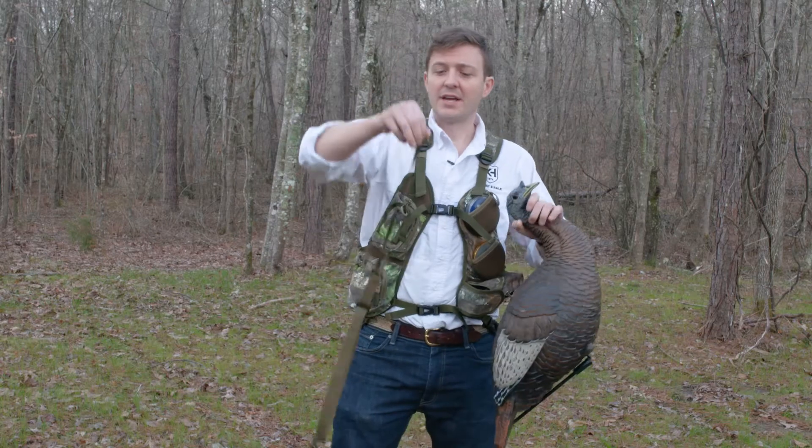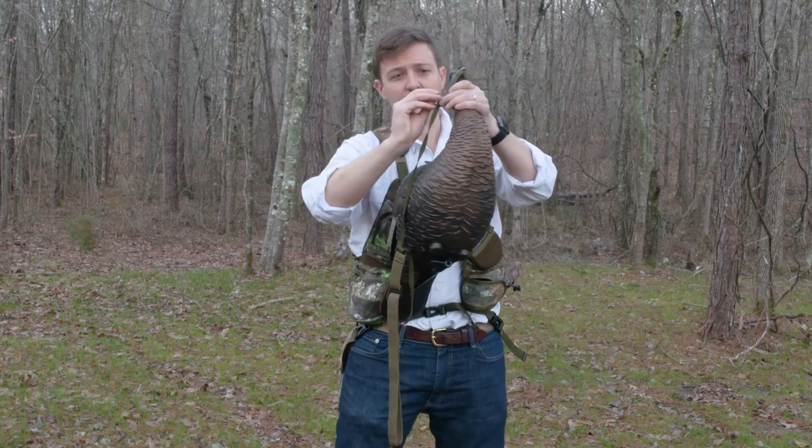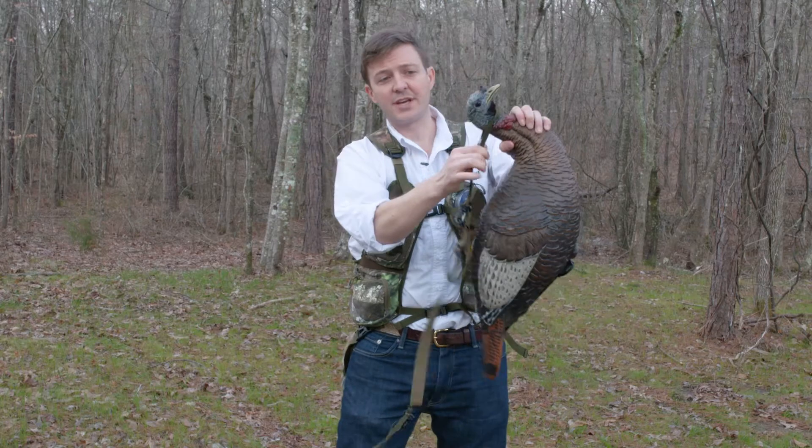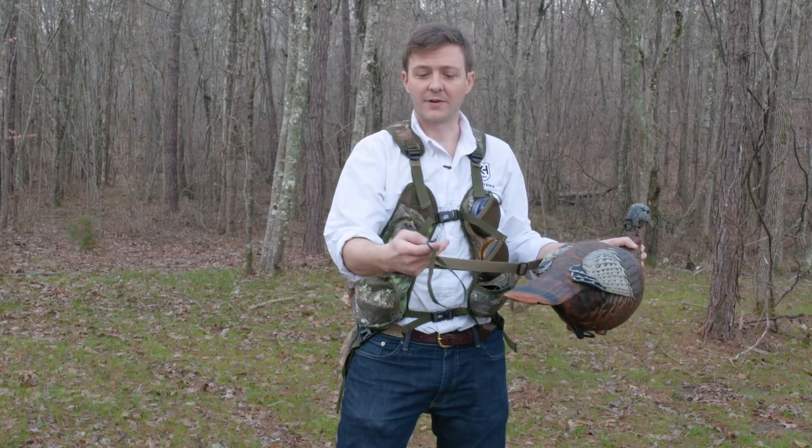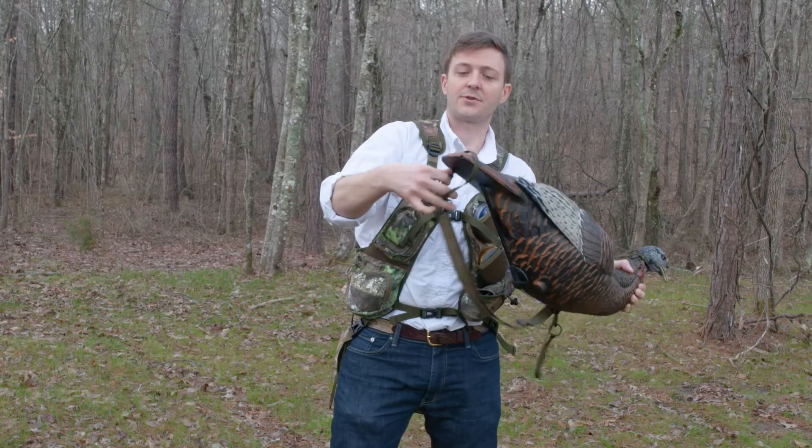What you're going to do is it starts with a loop over here where you're going to create a cinch loop. All you have to do is put that over your decoy's neck. On the other side, you have already clipped over here so you've got a set loop. Then you're going to throw that over the tail.